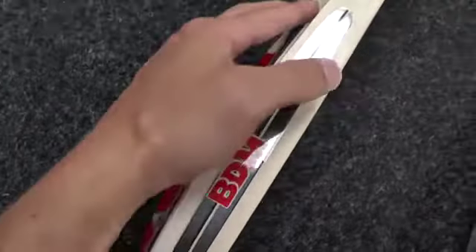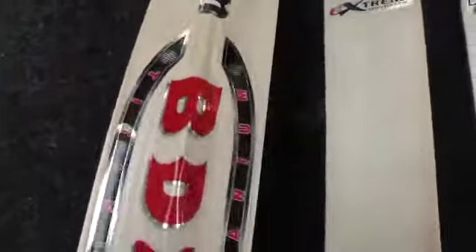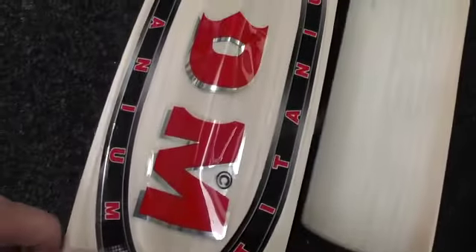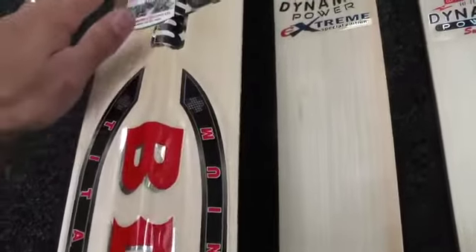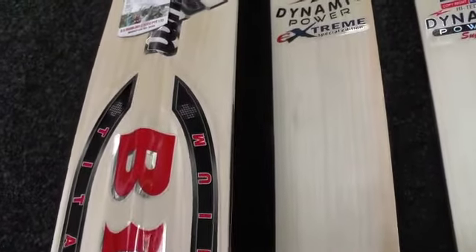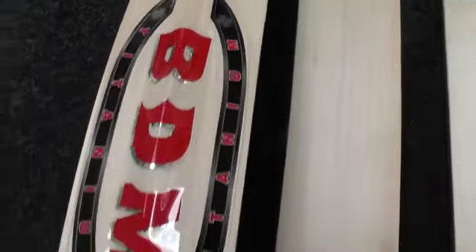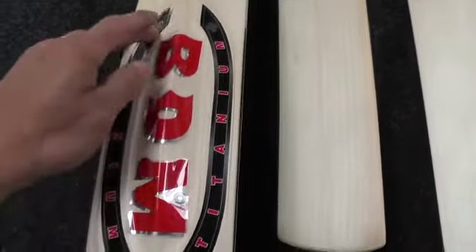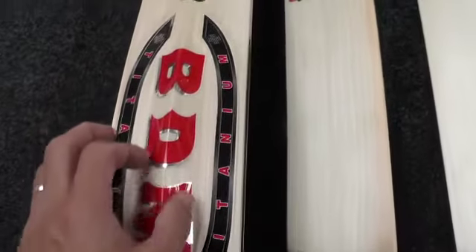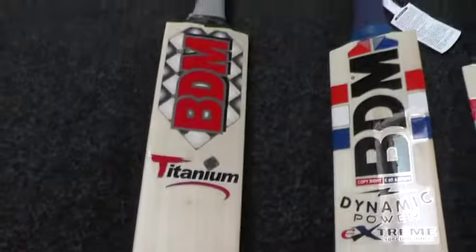You've got a raised bit in the middle that says Titanium on it — it's raised out of the wood rather than scooped in. These two segments are raised up and the rest of the bat is lower down, giving you more meat around the hitting area of the bat. You've got a high spine of around 65 mil, a 40 mil edge, and this one weighs 28.2 — so it's a big bat.